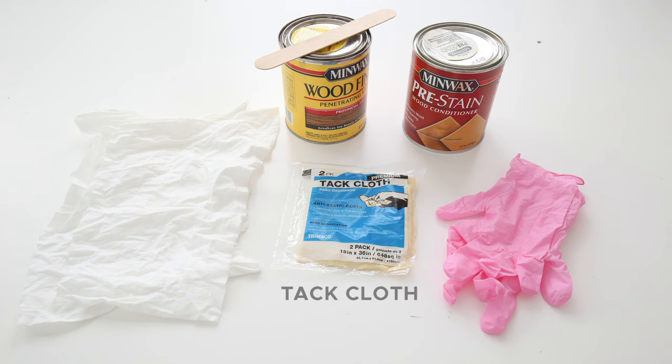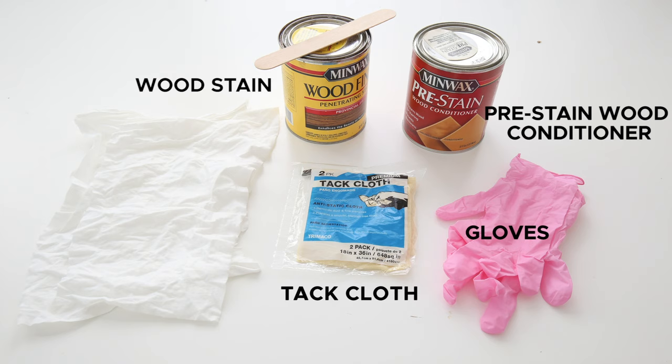The supplies you're going to need are an orbital palm sander, tack cloth, chemical resistant gloves, a pre-stain wood conditioner, wood stain, and a lint-free rag. You may also need a foam brush for hard to reach areas.